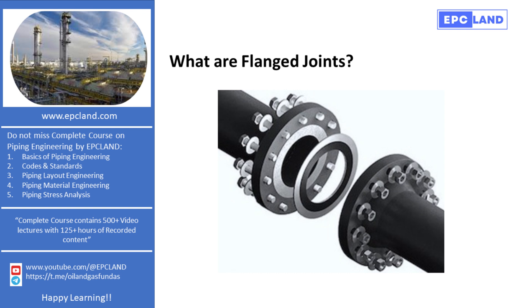Don't forget to subscribe to EPC Land's YouTube channel for more educational content. With over 1,000 videos covering a range of topics in piping engineering and beyond, there's something here for every learner. Thank you for joining me today. This is Sonia from EPC Land, signing off. Happy learning!